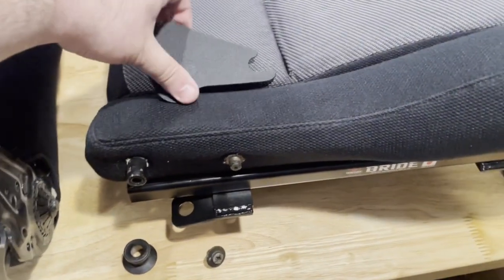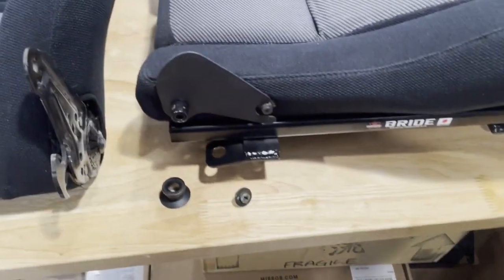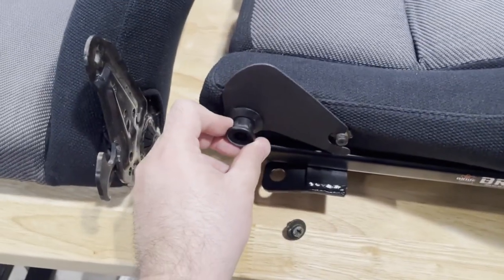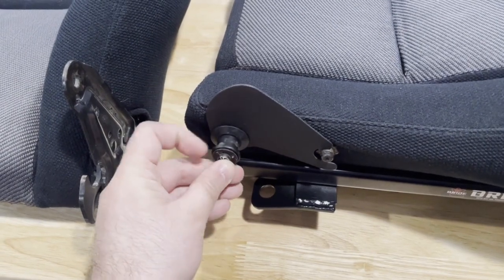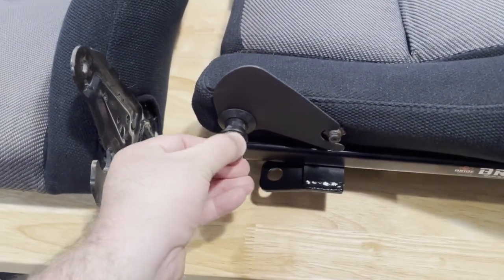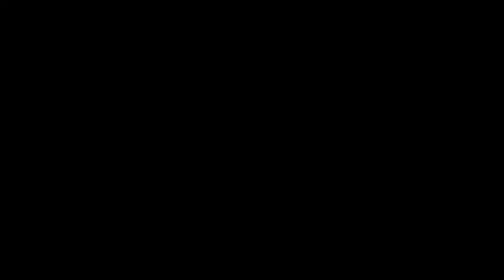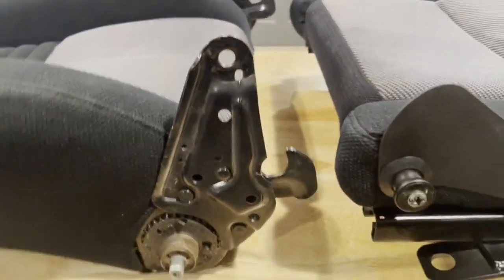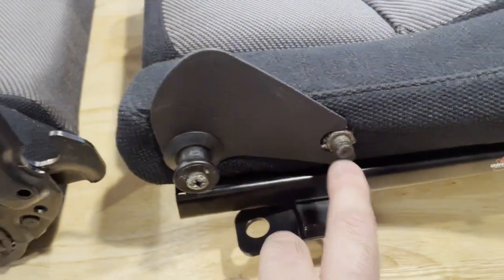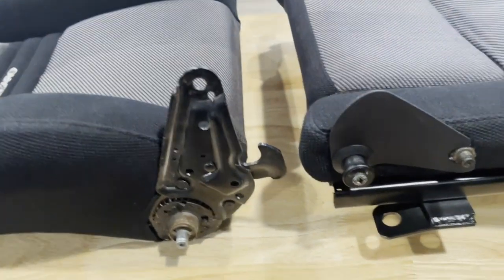Next step on the bottoms is to put on these side covers — line up like so, put that spacer on, and this screw gets installed and tightened up. Do that to each side. Once the side covers are on both sides, we're just going to line up that pin with this one and just swing the back and it'll all clip together.